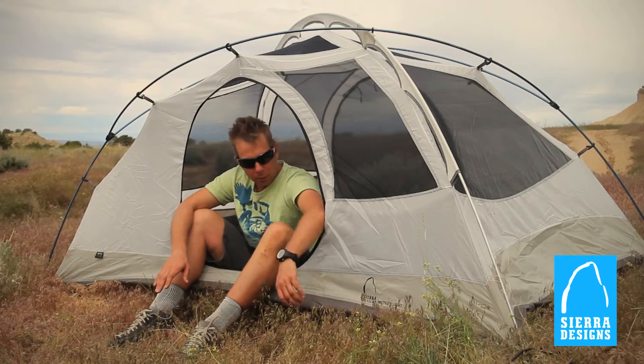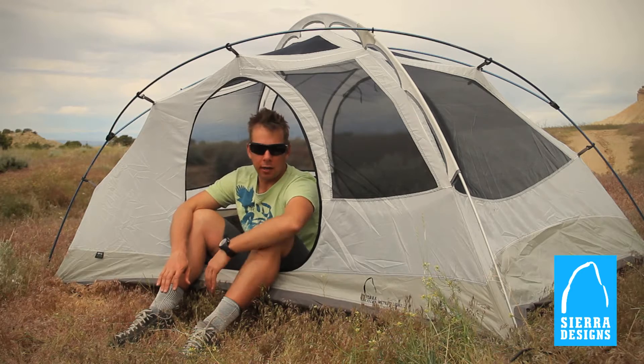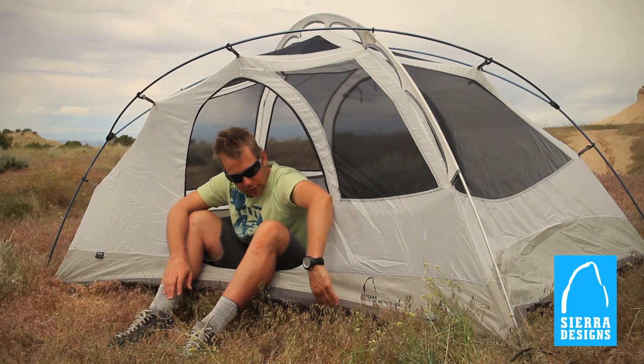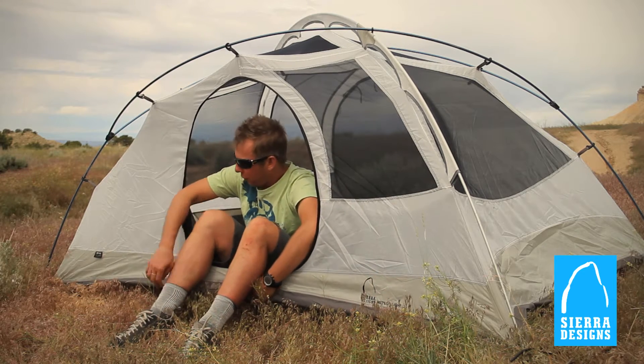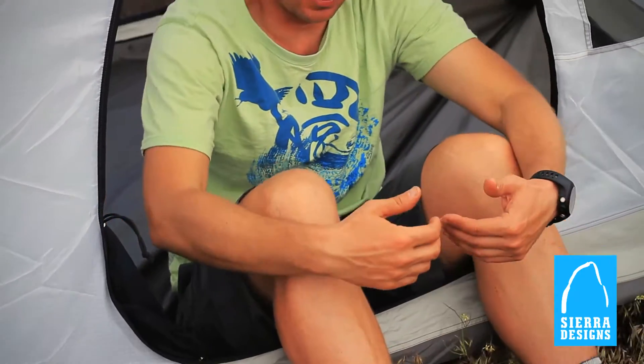You don't have to worry about it slipping out at all. The bathtub floor keeps the seams up and off the ground, and the catenary cut features a raised line to keep the floor off the ground near the middle. That catenary cut also allows the tent to be a little tighter, eliminating any sort of flapping you may have in extreme wind.